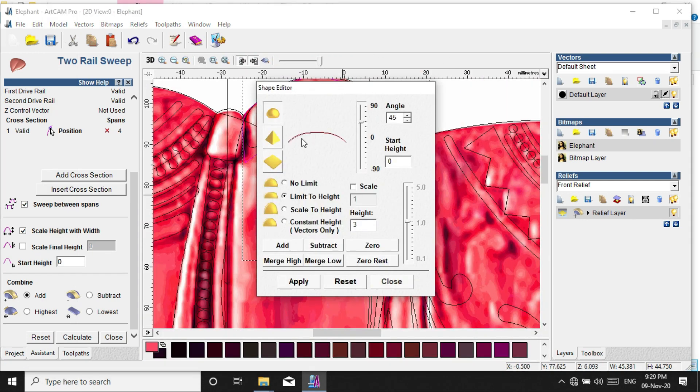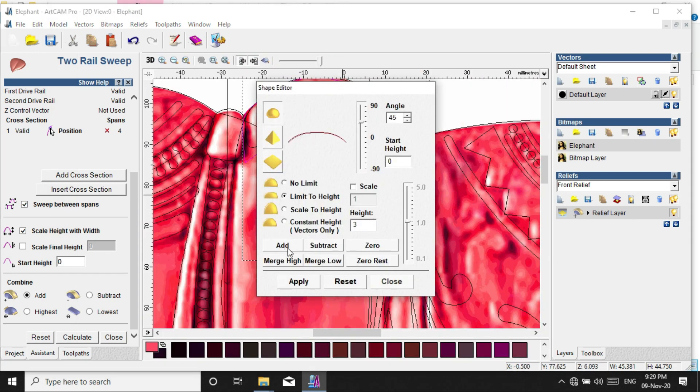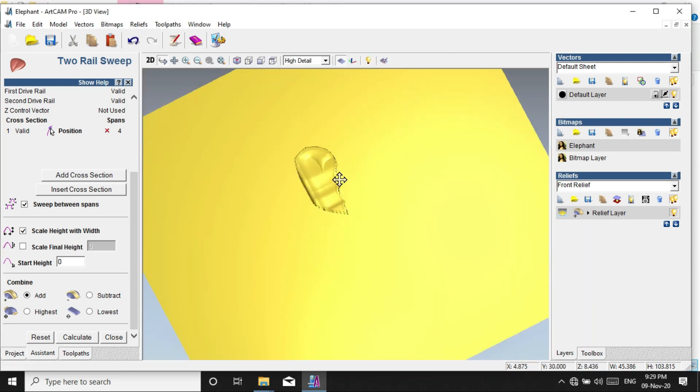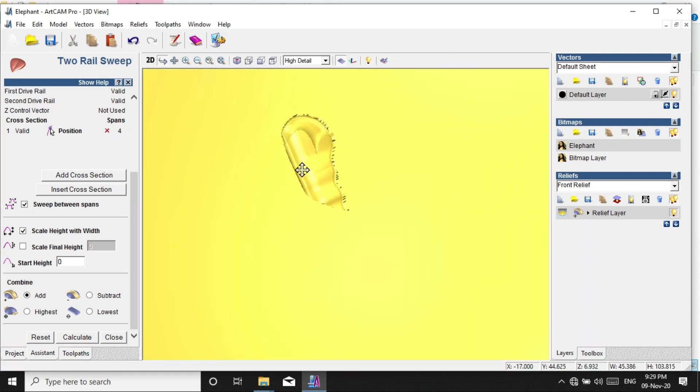Select the shape editor and select the same bit.